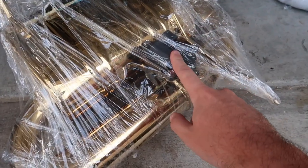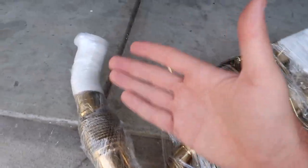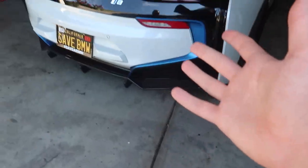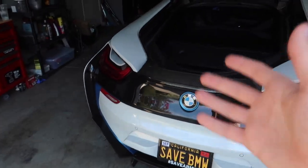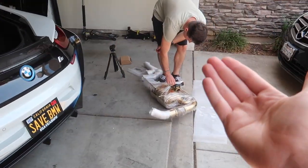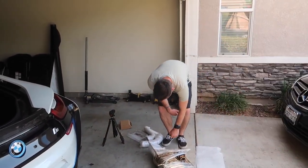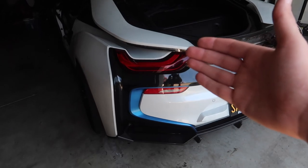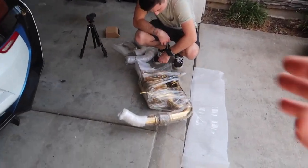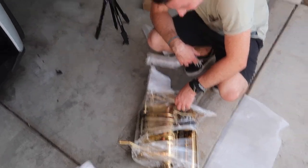We're basically going to be unbolting the stock exhaust — here's the actual valve control — and bolting on this new one. I hope it's going to be easy. I haven't ever done any i8 work before, but I guess we're gonna figure this out. I kind of wanted to bring back the OG style, doing things in our garage like the good old days. Wish me luck, guys.